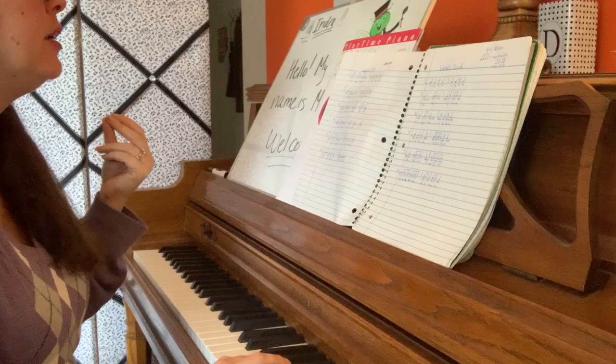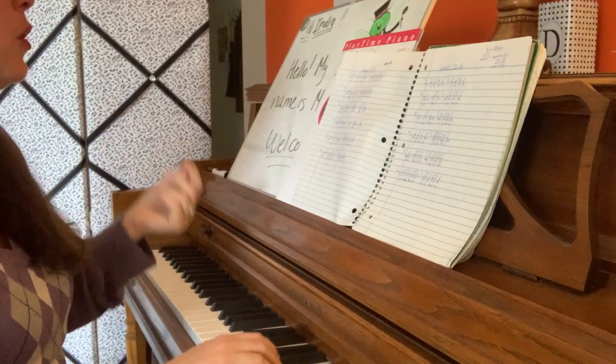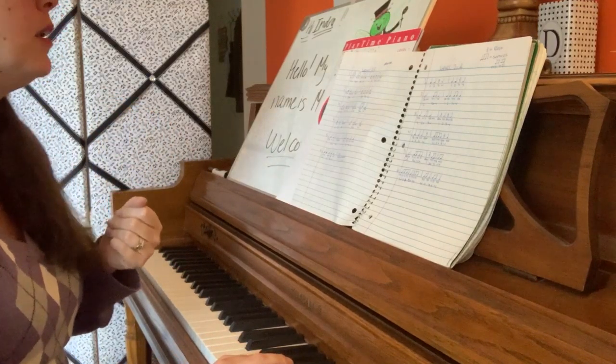Number 4 again. 1, 2, ready, go. 1, 2. 3, 4. 1, 2, 3, 4. 1. 2, 3, 4.